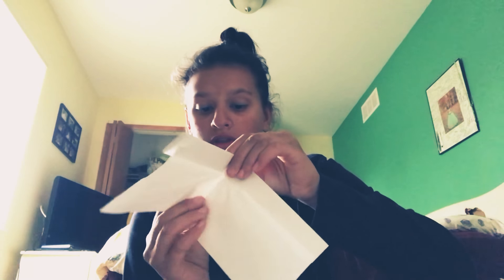Then you want to fold it one more time. I'm going to flip it over and then fold it back. So then it looks like this — you have your flaps like this and the bottom, just like that.